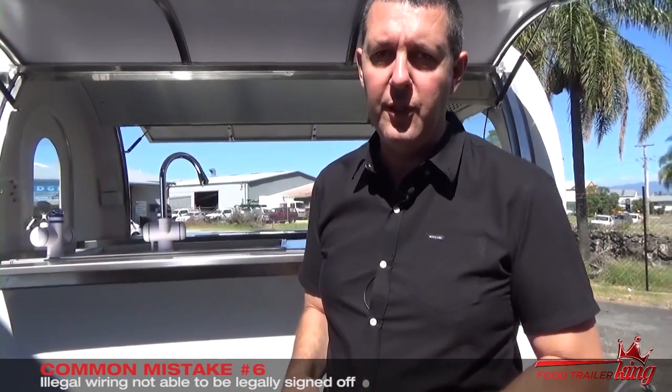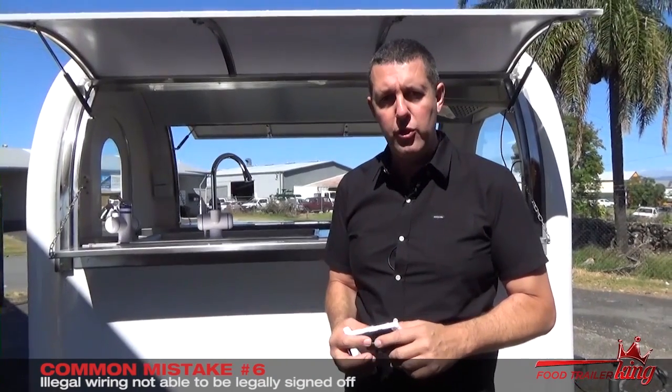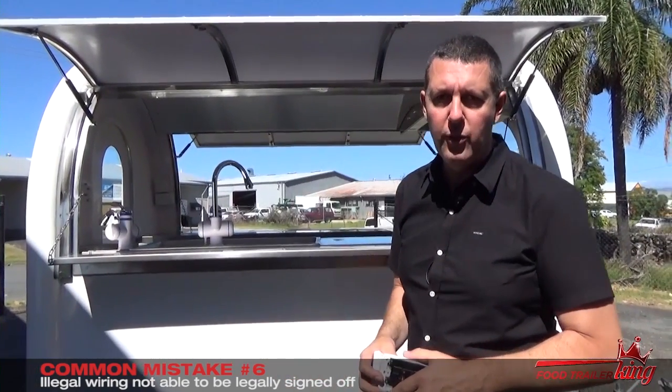I really hope this video series is helping you. If you would like to invest in one of our food trailers, watch the actual video at foodtrailerking.com.au/step-three, or alternatively give us a call or drop us an email at the office. Some of these smaller models we've now got in stock ready to go. Look forward to talking to you soon.